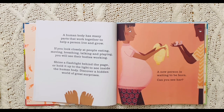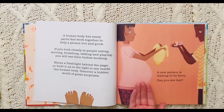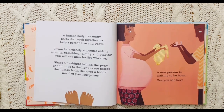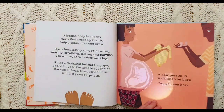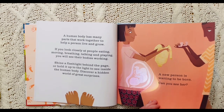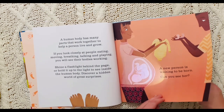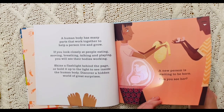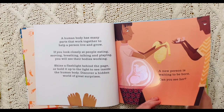A new person is waiting to be born. This mother is with child — she's pregnant. Can you see her? Let's check it out. Whoa! Do you see that baby? That is so amazing. That is beautiful. A wonderful creation.